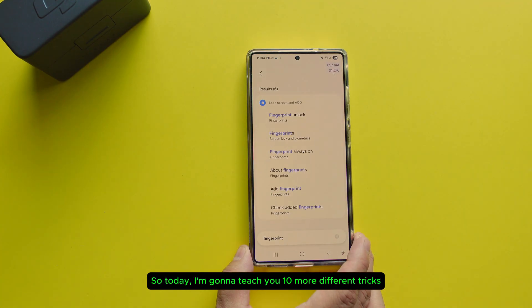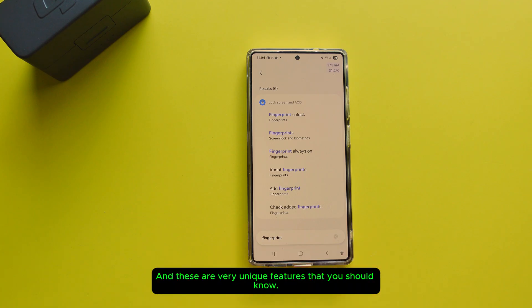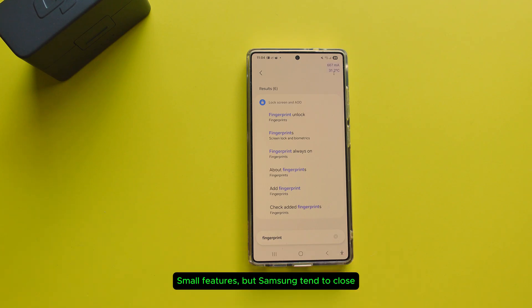Today I'm going to teach you 10 more different tricks on your Samsung Galaxy phone, and these are very unique features that you should know. Small features that Samsung tends to hide — we have to turn them on because they never advertise them. So I'm going to show you some of the tricks that you might want to know and let's get started.